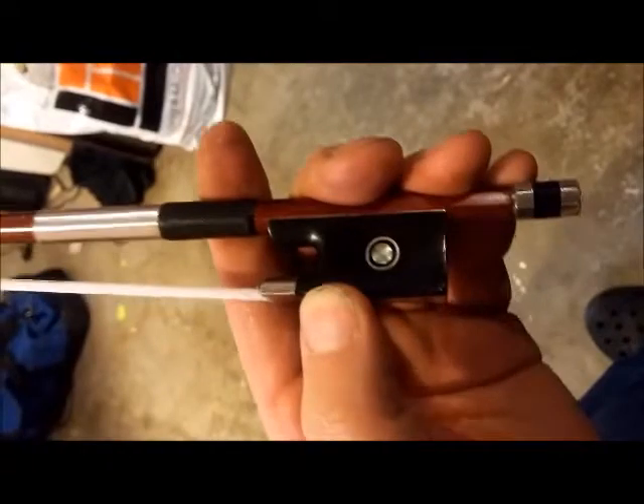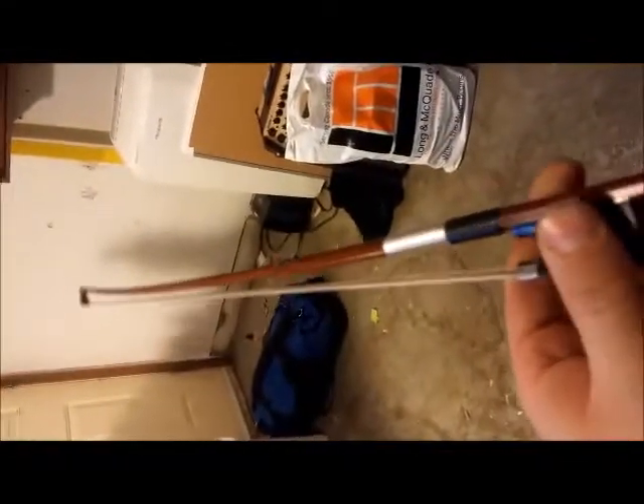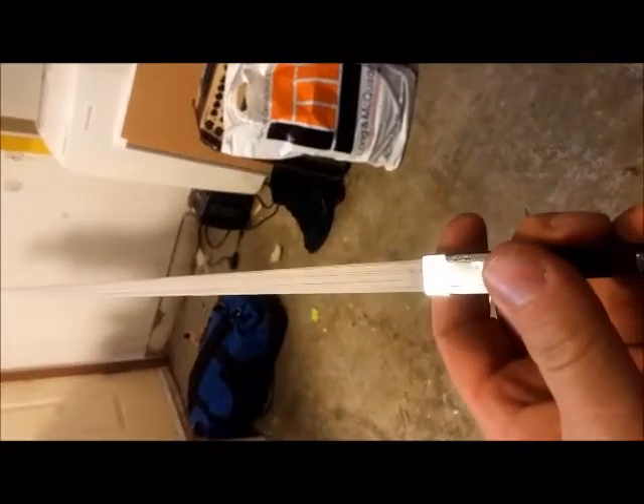Today we're looking at an Eastman bow, Pernambuco stick, quite nice, nice and straight, good hair, took rosin well, sounds great.